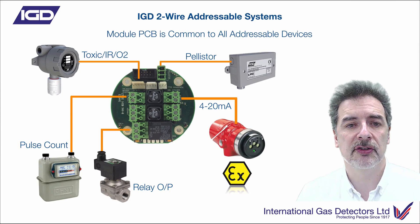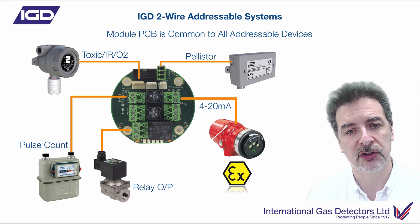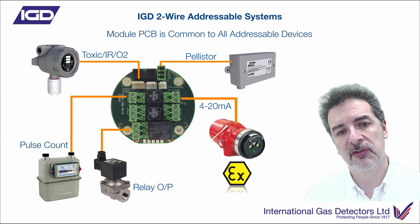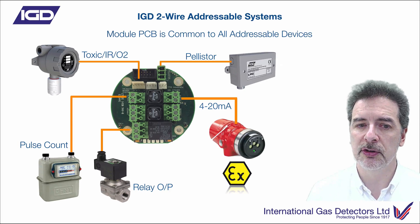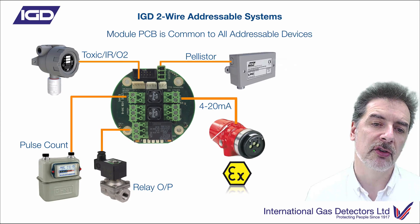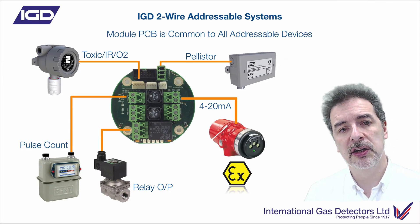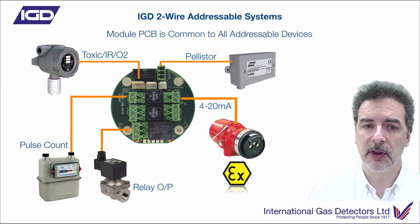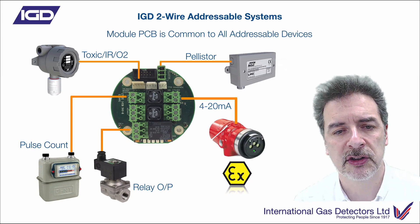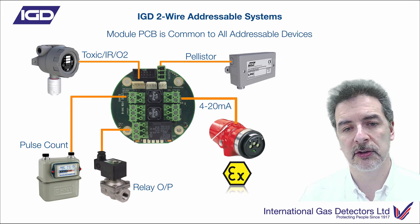Here we're showing you the PCB that's inside there. You can see that we've got a Pellistor interface directly there. Two multifunction ports — one we're showing with a 4 to 20 milliamp connected, and one with a pulse count where we're doing totalising off a gas meter. But those two interface points can be inputs or outputs, configured to be exactly what you need them to be, and you can do that with the Android apps on the unit itself. You've got a relay output on there as well — you could use that to control a solenoid valve or similar — and you've got a toxic gas or oxygen detector that you could plug onto the unit. Feature rich, with lots and lots of I/O points. The detector nodes are a real big feature of this system.